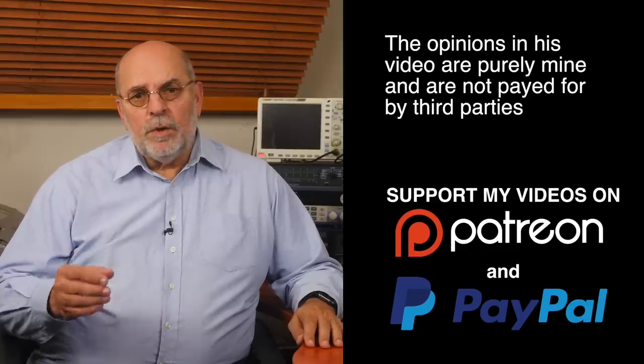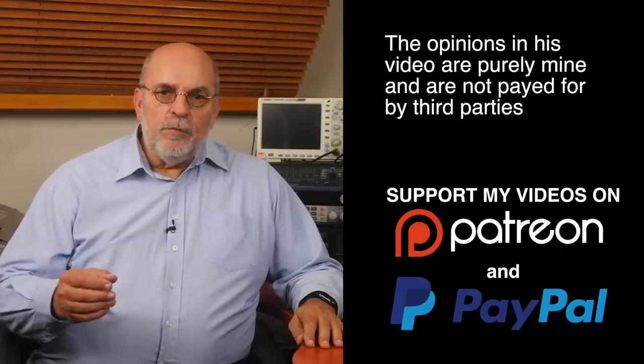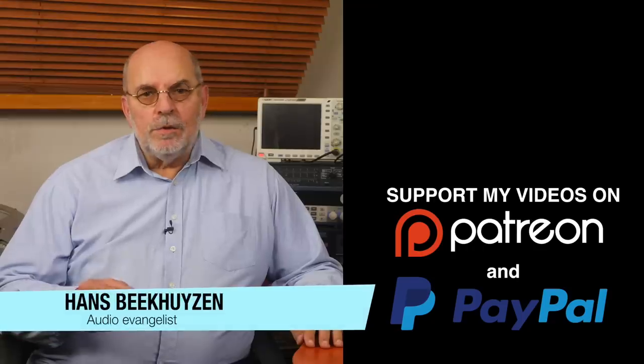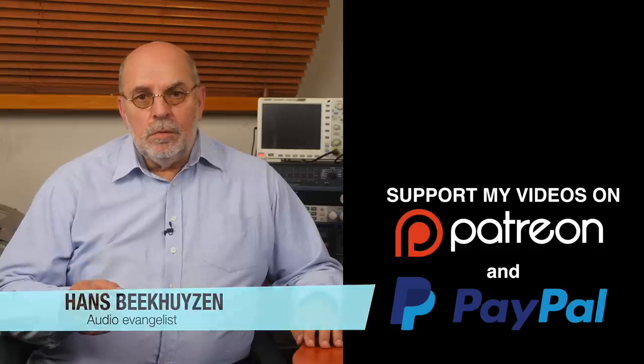Which brings us to the end of this video. As usual there will be a new video next Friday at 5 pm Central European time. If you don't want to miss that, subscribe to this channel or follow on social media. Help me reach more people by giving this video a thumbs up or linking to it on social media. Many thanks to those viewers that support this channel financially — it keeps me independent and lets me improve the channel further. If you'd like to support my work too, the links are in the comments below on YouTube. I'm Hans Beekhuizen, thank you for watching and see you in the next show or on hpproject.com. And whatever you do, enjoy the music.